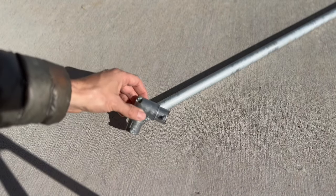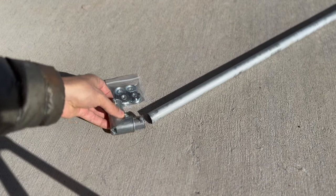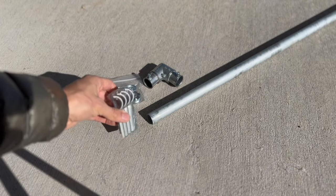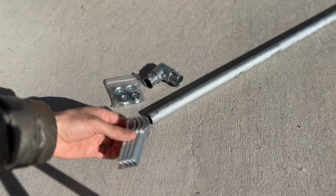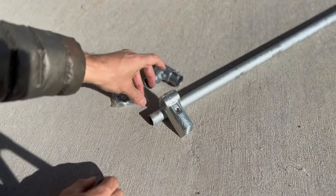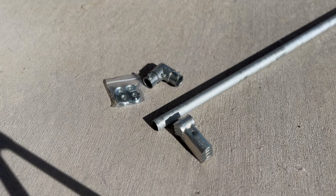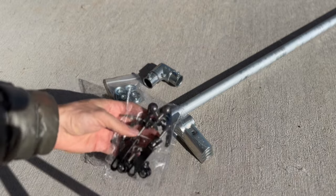Then I picked this up at the big box store — it's just a corner, a 90-degree angle. I've got four of those. I also got two T-connectors: you put two together so one goes on one side, one on the other side, and that makes a T. Then I got some extra hardware just in case, and I got some quick release levers.